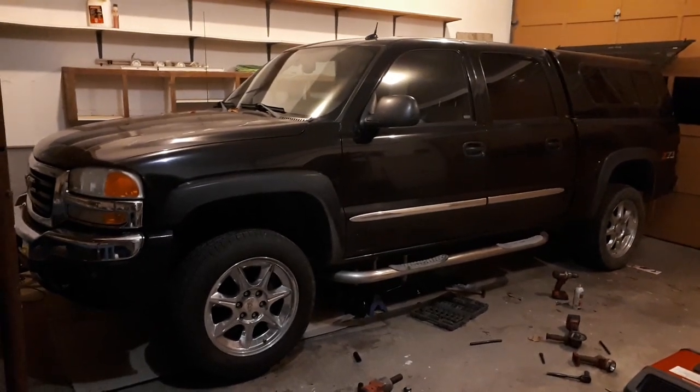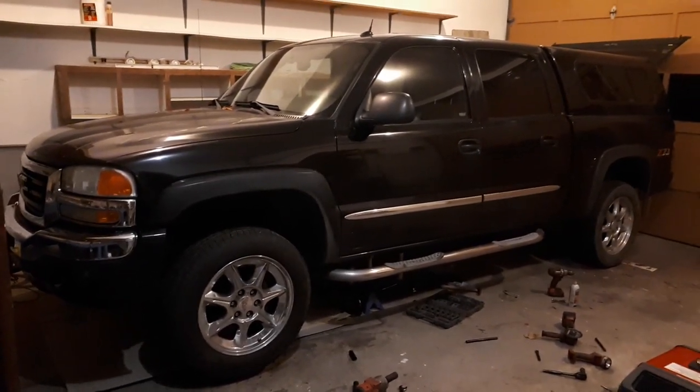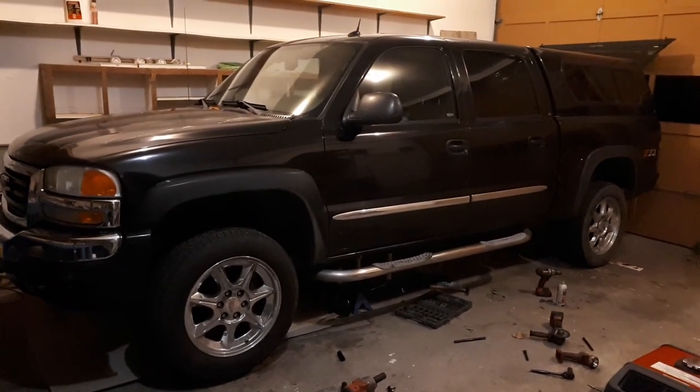Hello, what we're working on is a 2004 Chevy or GMC 1500. As you can see, this is a crew cab.